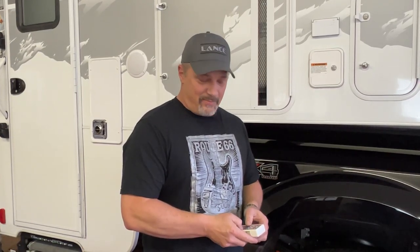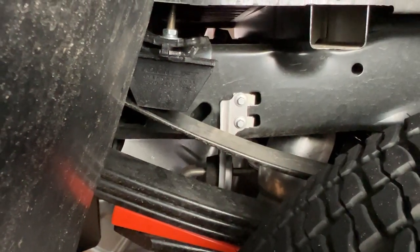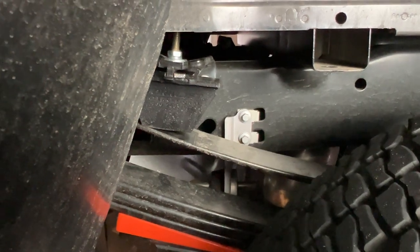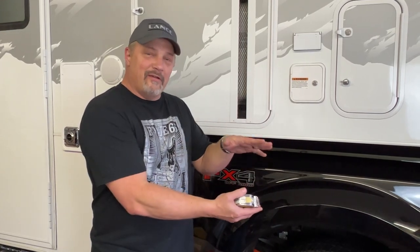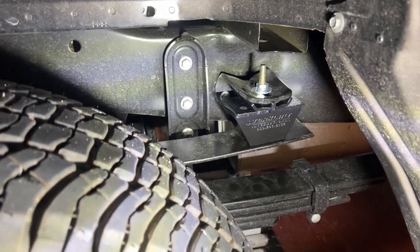We've got both the felling wedges in and we're going to go ahead and lower the camper and see what happens. So the camper is down. I did notice that the spring pack on the front of the springs actually did come all the way down on top of the lower overload spring. However, on the back, it actually did come down on top of the block. So let's go ahead and measure and see how much of a difference it made.